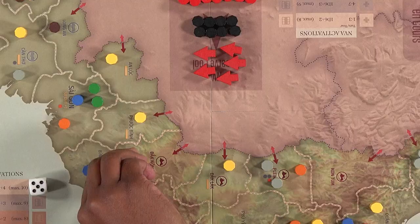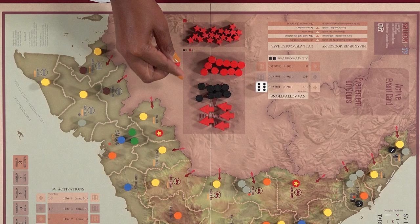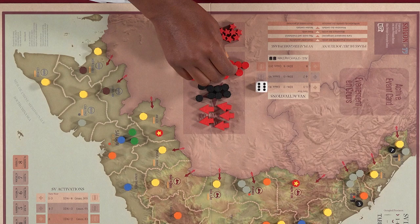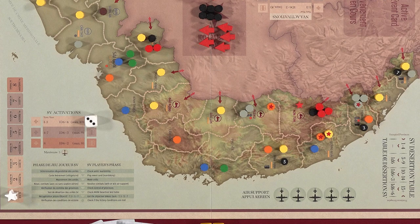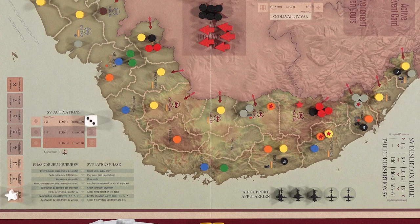After figuring out how many units you can activate, flip your chosen units over to their starred side. For the NV player, you can activate NV Divisions in South Vietnam as well as in the NV Reserve Pool. In addition, the NV player may activate up to 2 extra Viet Cong battalions, which don't count towards their activation maximum. The SV player can either activate units on the map or add air support markers in the indicated spaces — it costs 1 activation per marker, with a maximum of 5 markers on the board at a time. The SV player will use these for combat support and to transport Ranger units.